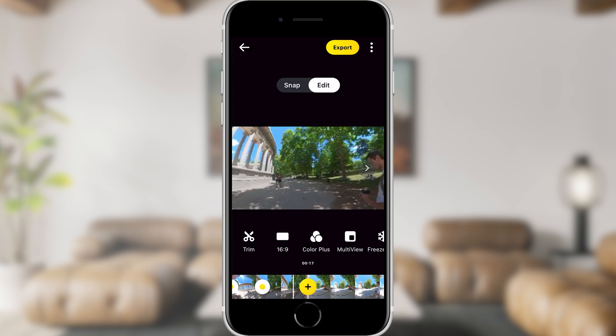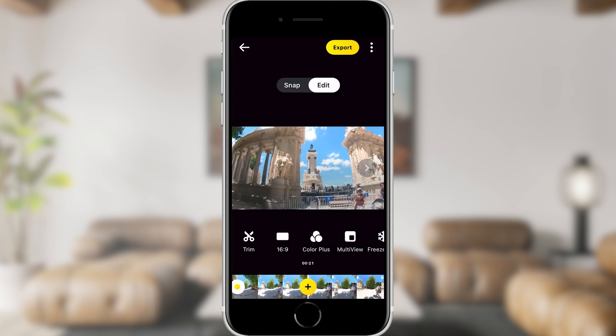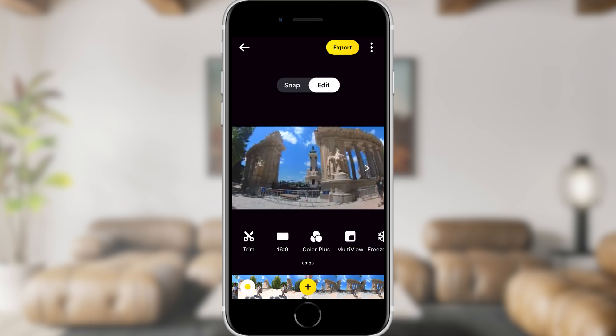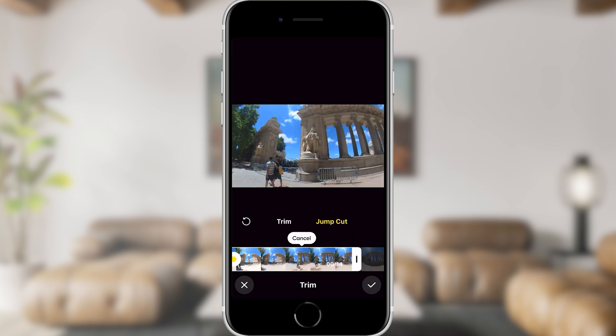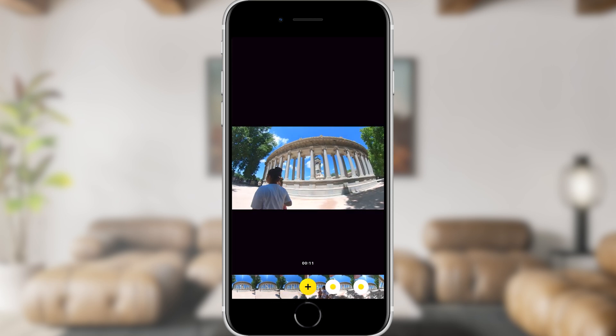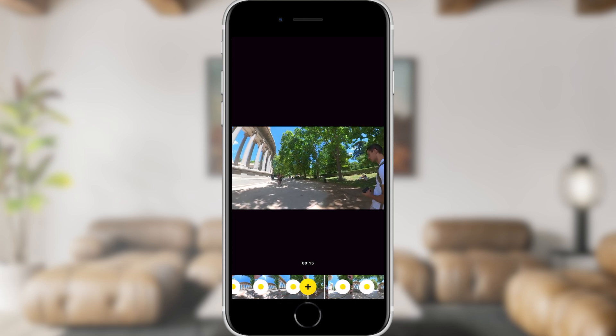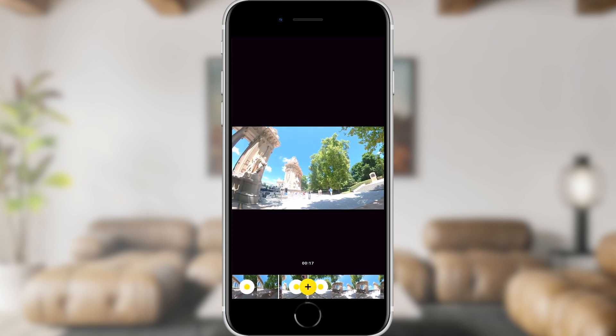You can get very creative with keyframes — you can zoom in and out. Keyframes close together on the timeline will transition quickly, and those far apart will pan slowly. You can choose to focus on just one object by keeping it centered and adding keyframes every few seconds. Reframing using the edit tab usually results in a more cinematic and professional looking video.